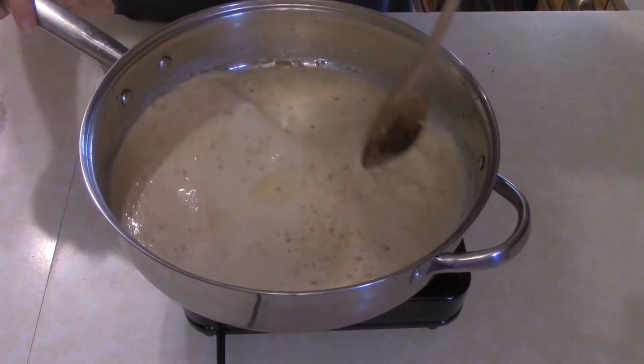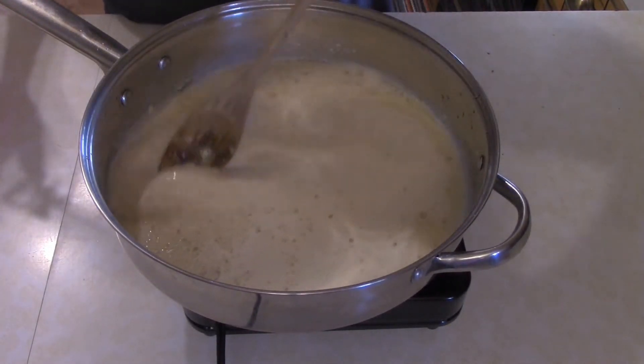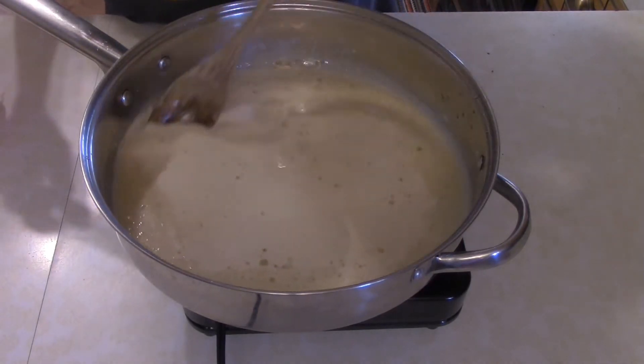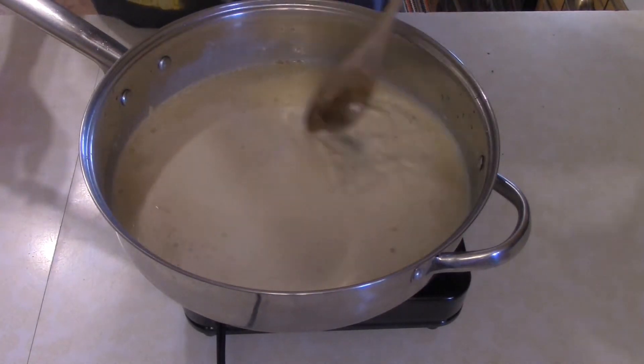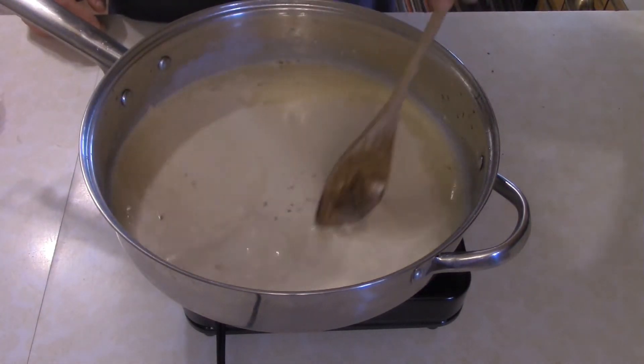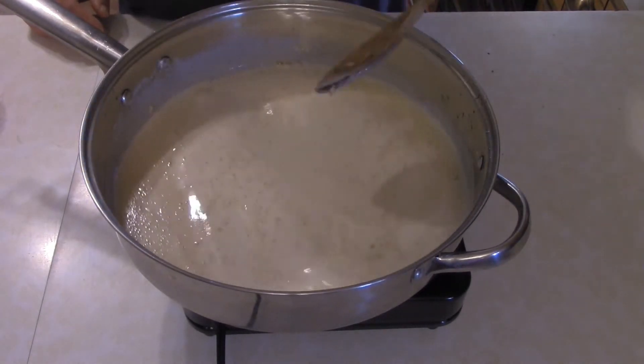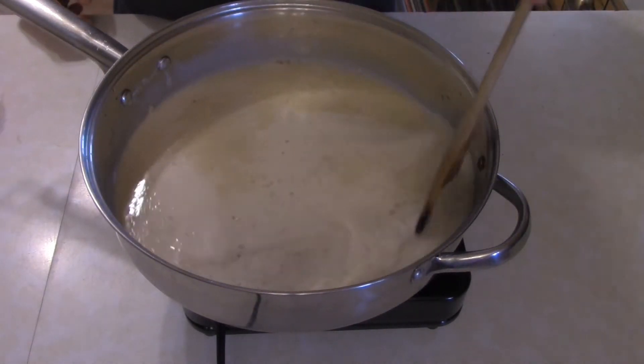At some point you should be starting a pot of boiling water and adding some pasta, because you're going to want about three quarters of a cup of pasta water — maybe a little more, maybe a little less, depending on what consistency you like your sauce at. I like mine a little bit on the thicker side, so I added less water.